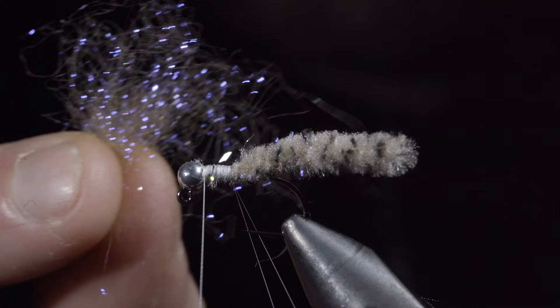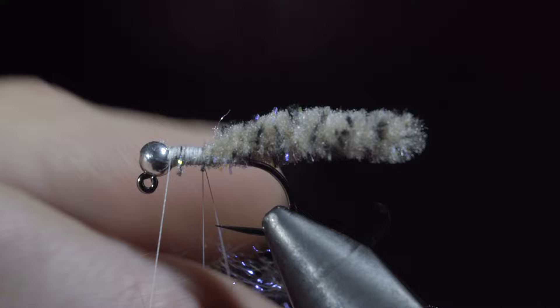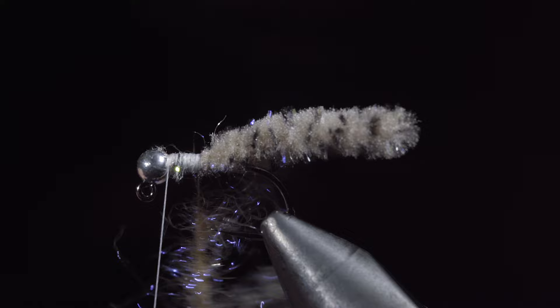Next, we'll grab some dubbing. Here I'm using a laser dubbing in tan. Insert it into our dubbing loop and spin it up. We'll then brush it out to give it a nice buggy look. We'll wrap our dubbing up the body until we reach the thread.